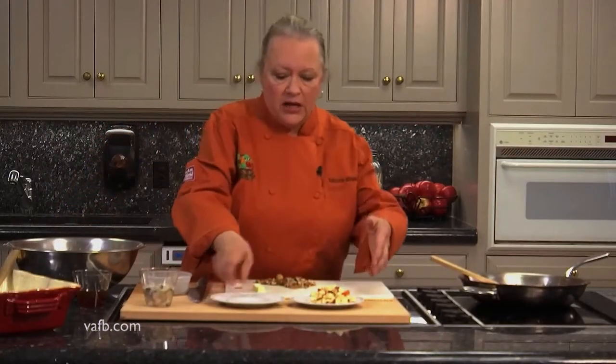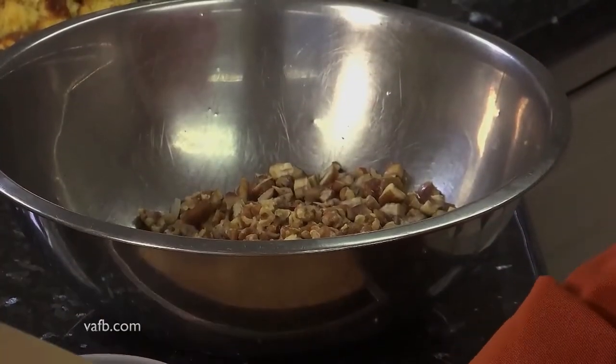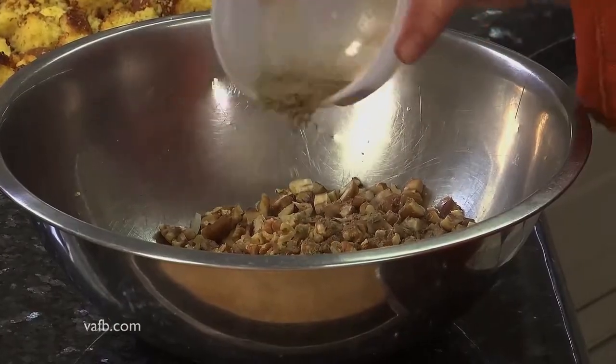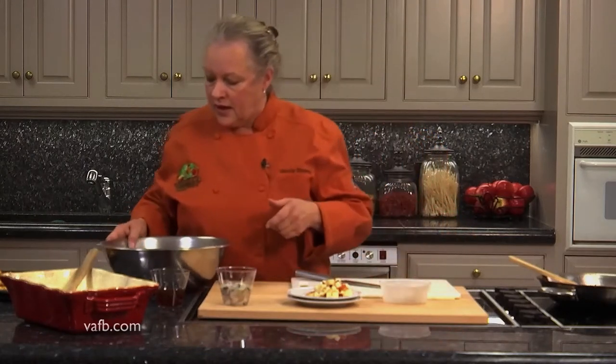So we're going to add toasted walnuts to our celery, onions, garlic, sausage, and apple, and then we're going to add those roasted chestnuts. Then we're going to come back and add some dry sage, some dried thyme from my own garden, and a little bit of white pepper. You might have noticed that when I added the salt to the garlic, onion, and celery, I did not add pepper — that's because I knew there was going to be pepper in this mix.